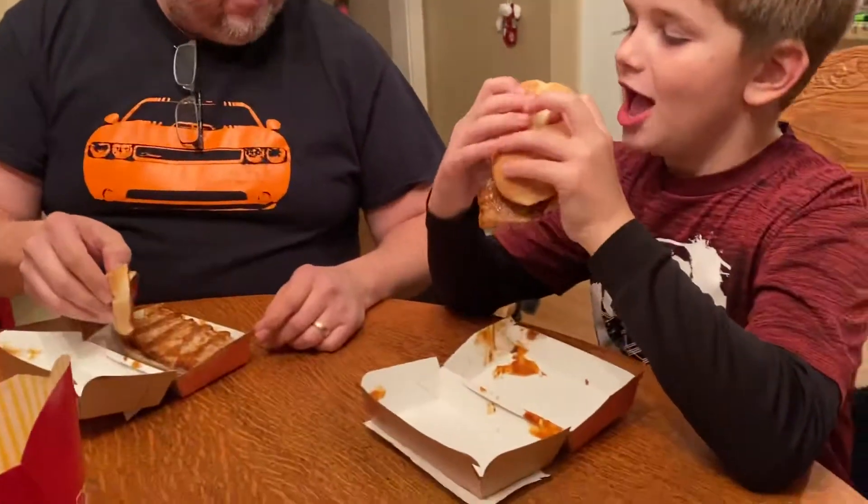Kylan, this is the McRib. Your first McRib. What do you think of it? Take a look at it.